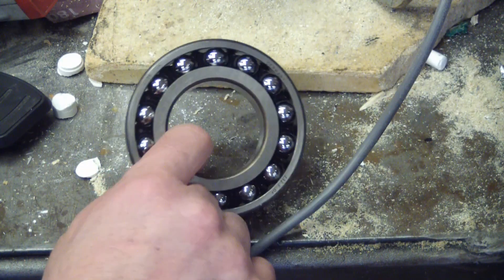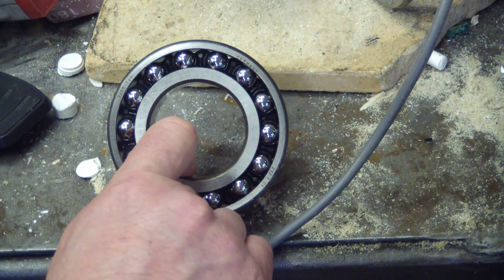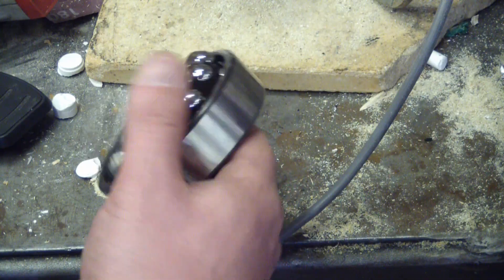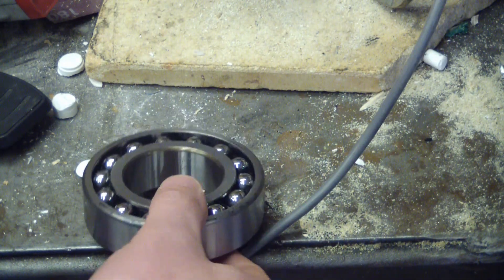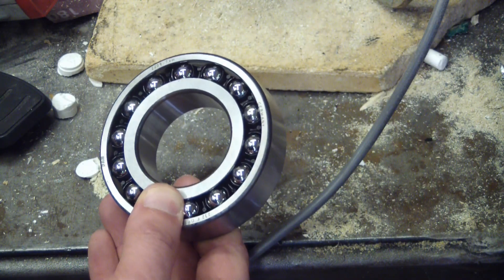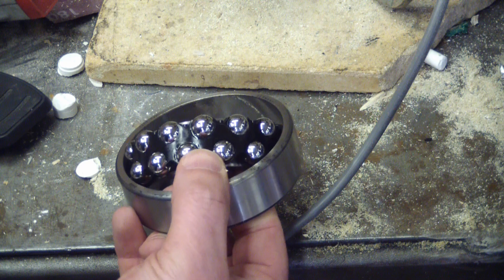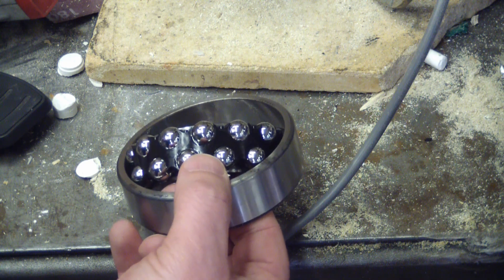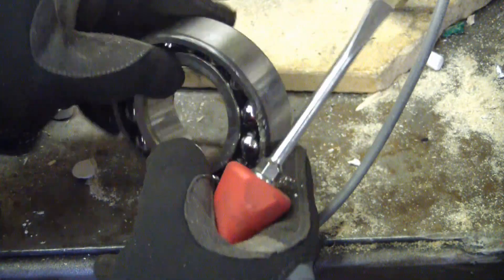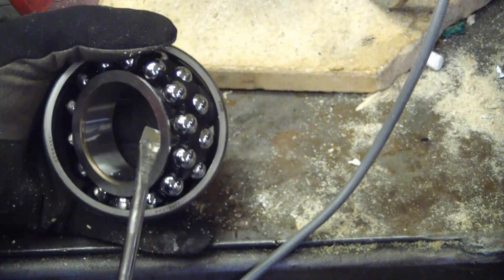Let this be a lesson to you: never ever throw anything out. Can you believe it? I don't have a big ball bearing in my toolbox. So yeah, if you happen to have a 2209 double row self-aligning bearing in one of your pieces of gear, you're going to want to look away. It's for the greater good. Ours is not to question why.